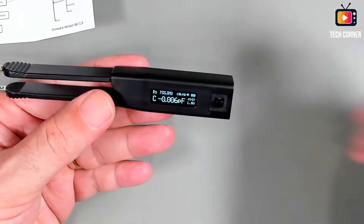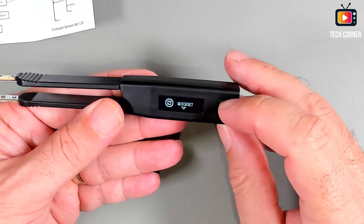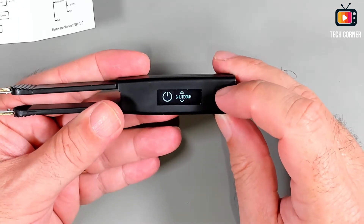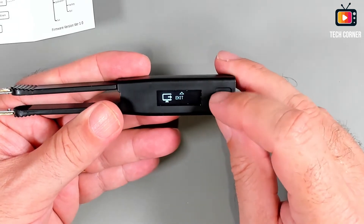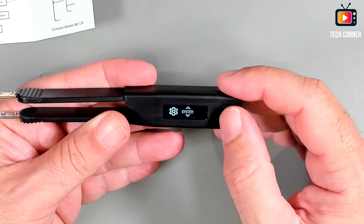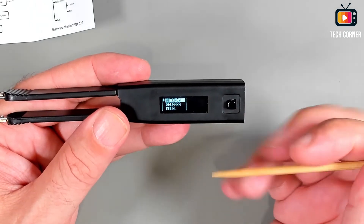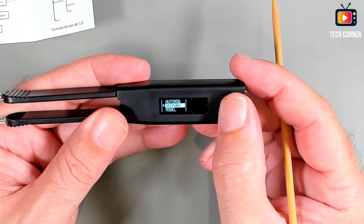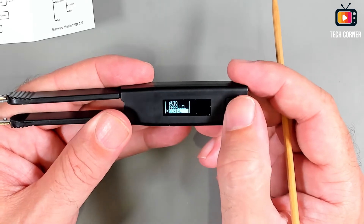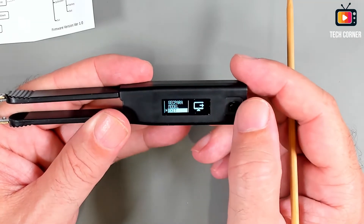To enter the menu you just press the knob. You have the quick set, the system menu, the measure menu, and the shutdown. You can exit by pressing here or just wait a few moments and it will close the menu. From the top you have auto — the automatic mode — and the second parameter mode where you can select auto, parallel, or serial. If you use this menu to the left you go back, and you also have the exit option.